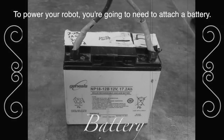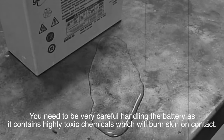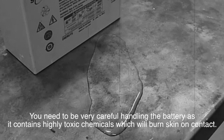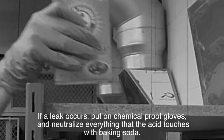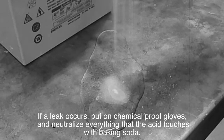To power your robot, you're going to need to attach a battery. You'll need to be very careful handling the battery, as it contains highly toxic chemicals which will burn your skin on contact. If a leak occurs, put on chemical proof gloves and neutralize everything that the acid touches with baking soda.